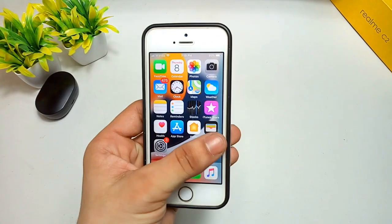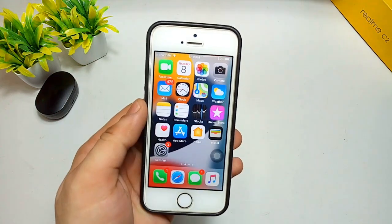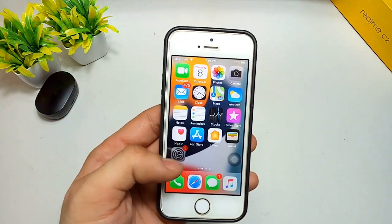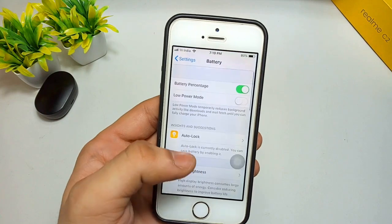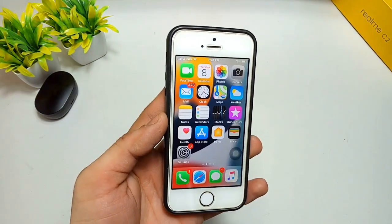Hello guys, welcome back to the channel. In this video I will show you how you can check the battery health of the iPhone 5s. In the Settings option you can't see the battery health of the iPhone 5s — you can see there is only an option for battery percentage.